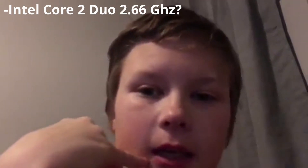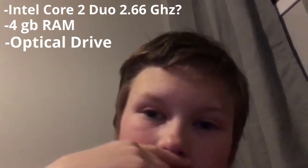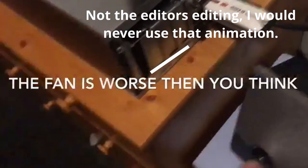Anyway, let me give you a rundown on the specs. It's a Core 2 Duo at 2.66 gigahertz, 4 gigs of RAM, got a DVD drive. It does what I need it to do — all I need to do is browse the web and send emails, which it does. The fan is an issue. I have to use a D-Link for Wi-Fi.